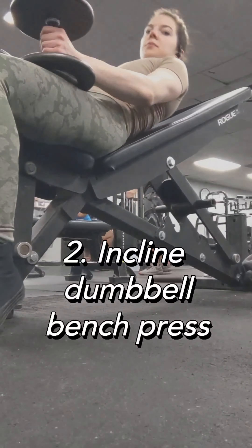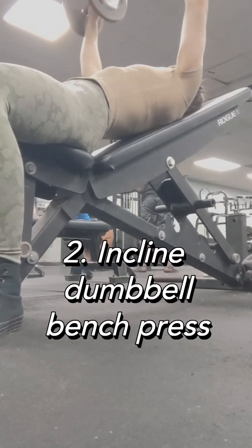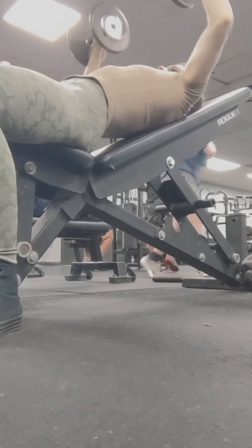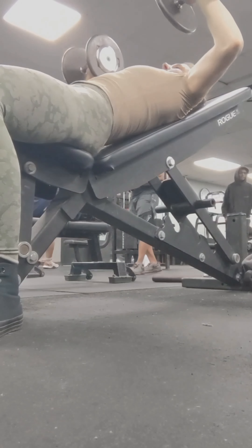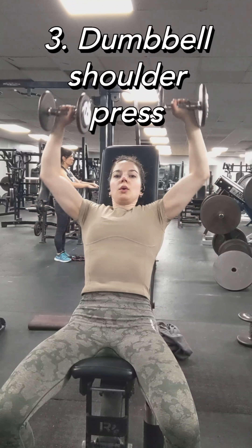Then moving on to incline dumbbell bench press. My tripod broke, so I had to put my phone on the ground — I'll get a new one soon for better angles. Notice I'm going pretty slow on the way down; I really want to control it and feel it in my muscles.